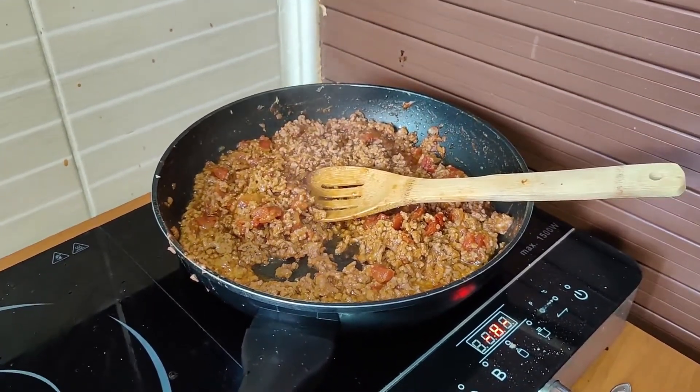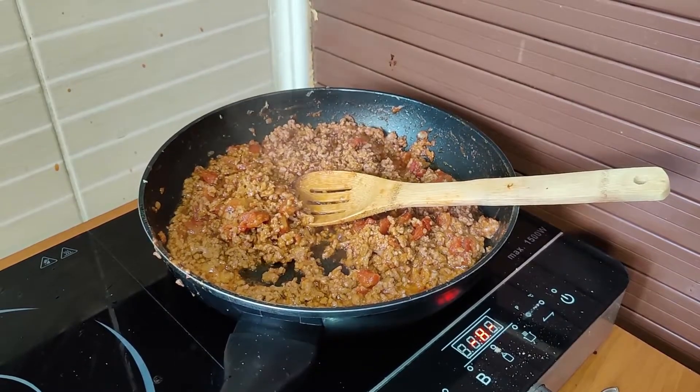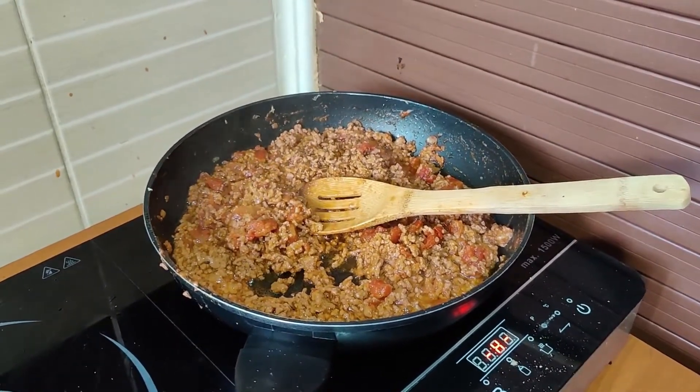This is over now. I'll leave it to cool a bit and fill the cannellonis. In the meantime, we're now going to make béchamel sauce. We need milk, flour, and olive oil.